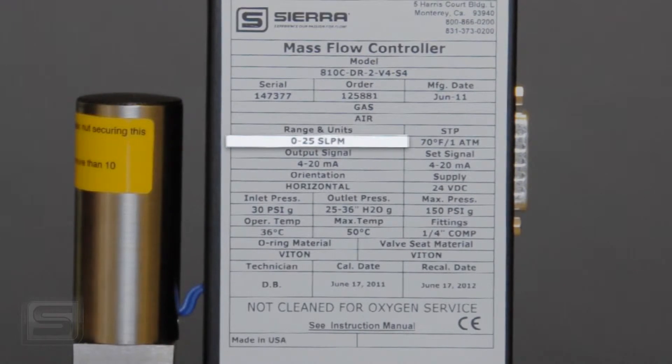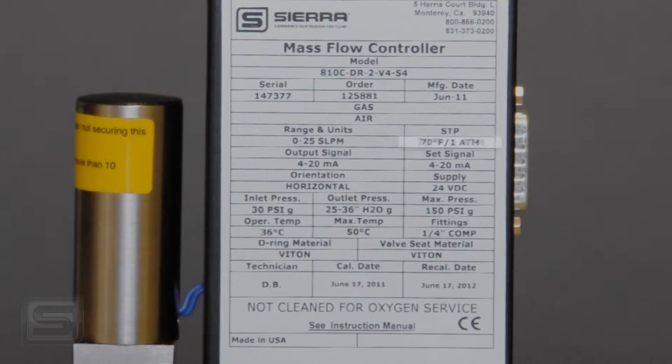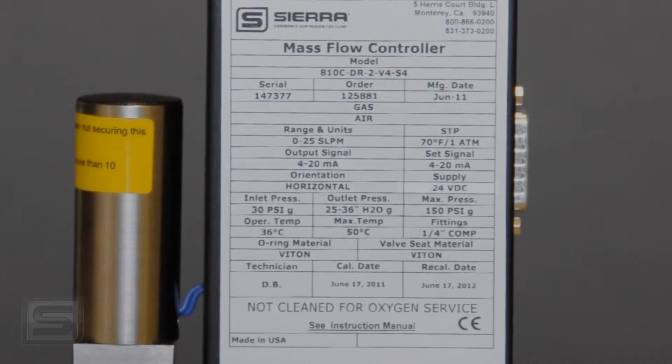There are many different kinds of units — SLPM is very common, but you might also see SCCM, standard cubic centimeters per minute. The label also tells you the standard temperature and pressure, the set point signal this unit is configured to receive in order to deliver the gas flow you want, the output signal, and the voltage needed to run the device — 24 volts in this case.